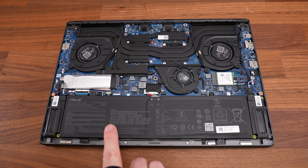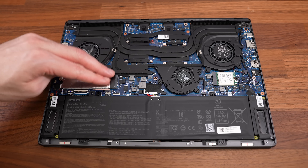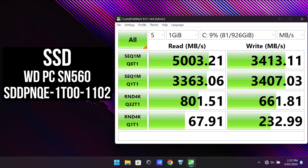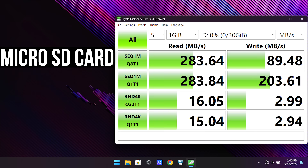Inside we've got the battery down the front, WiFi 6E card just above on the right, and a single M.2 2280 slot on the left. The speeds from the installed 1TB PCIe Gen4 SSD were decent but not amazing. The read speeds from the microSD card slot were great though, basically maxing out my V90 card.